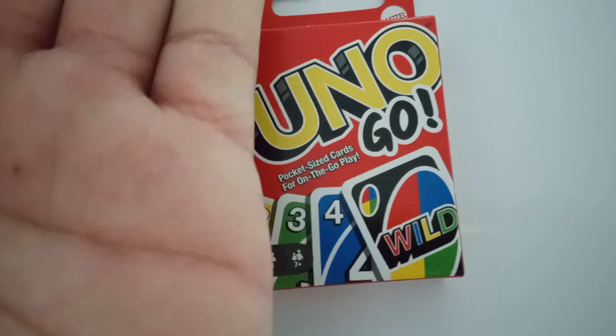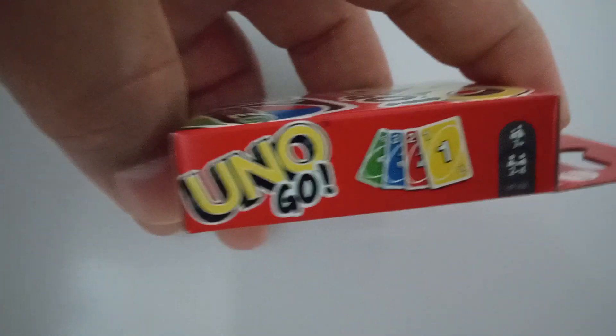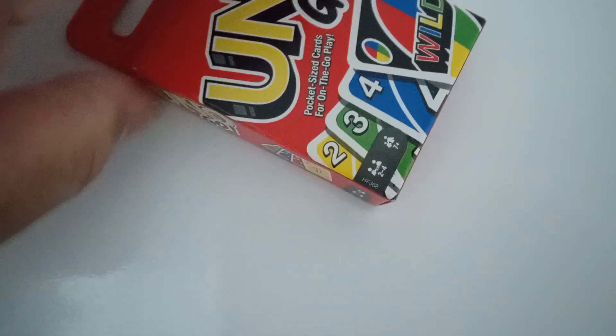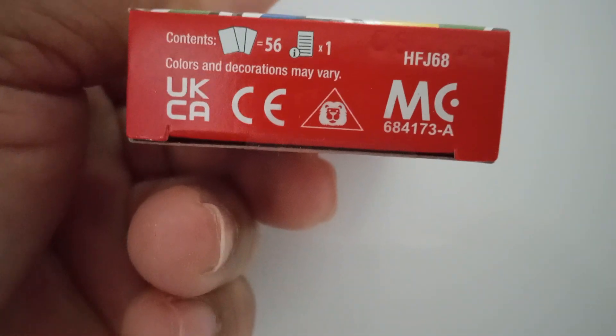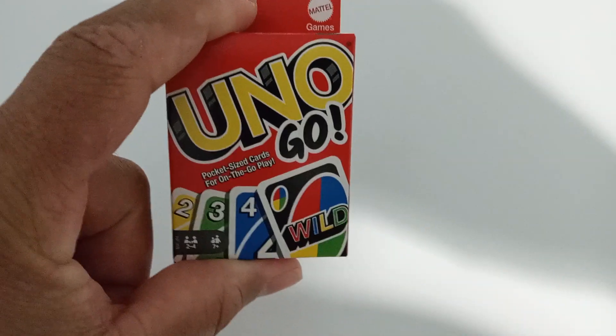So what's on the side? It says two to four players. Same thing on this side. What's on the bottom? This stuff right here. So yeah, mini mini Uno.